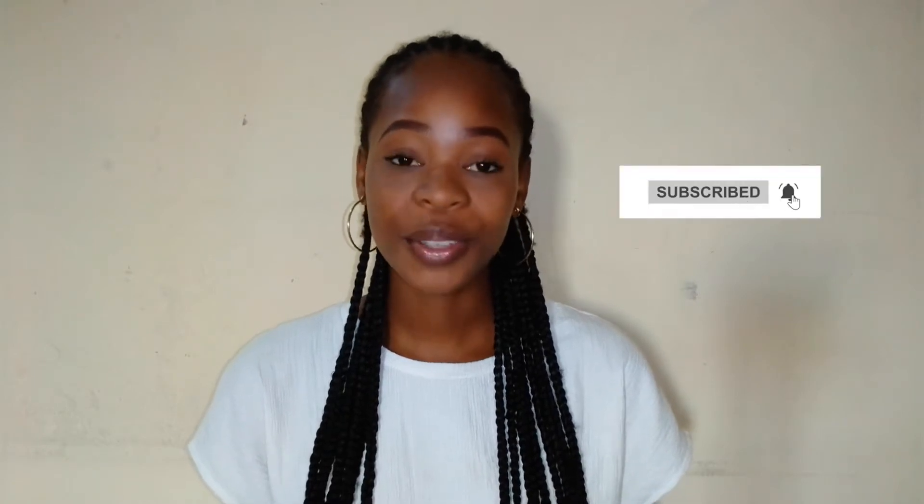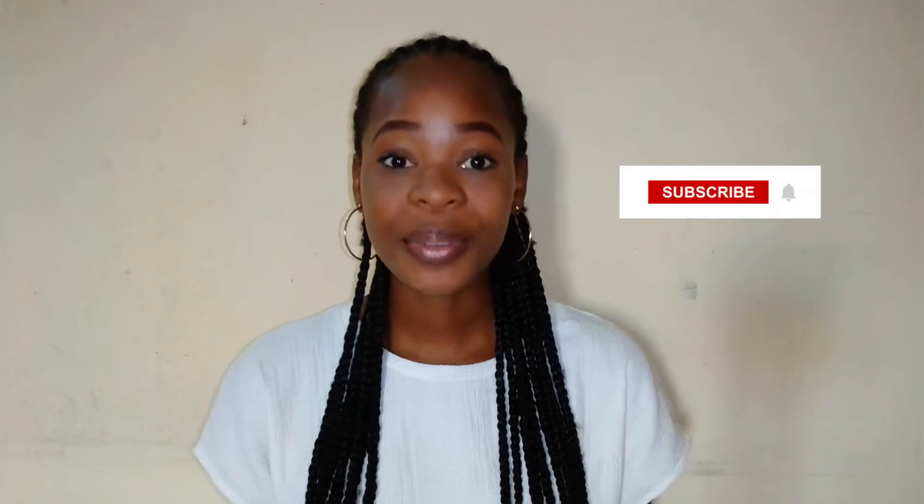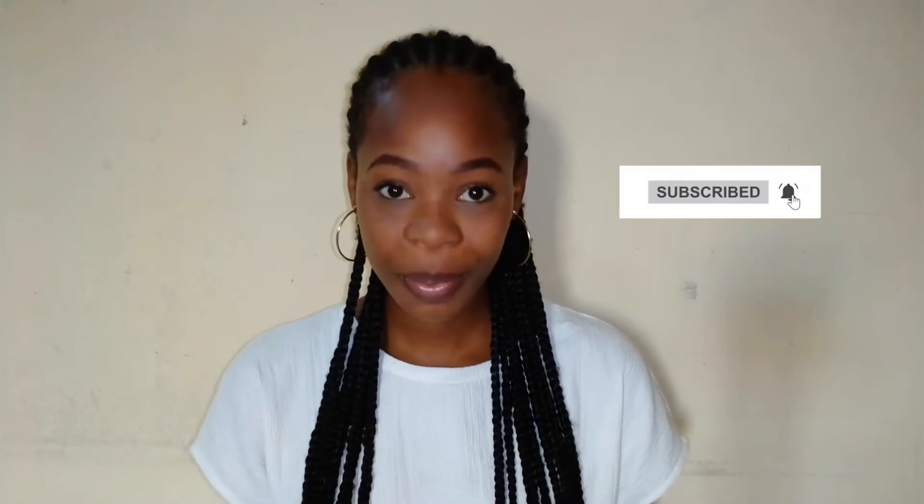Hello viewers, welcome back to our channel. My name is Herboss Atale. If this is the first time you're seeing our videos or visiting our channel, you are especially welcome to the family. Please hit the subscribe button and the notification bell so you get notified whenever we post a new video. And if you're a returning subscriber, thank you for coming back.